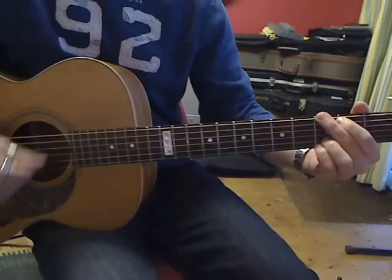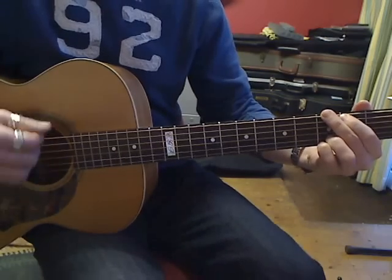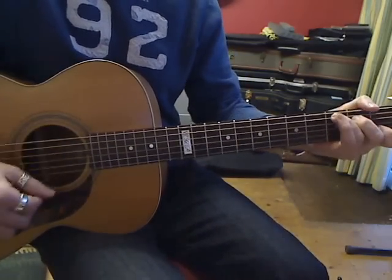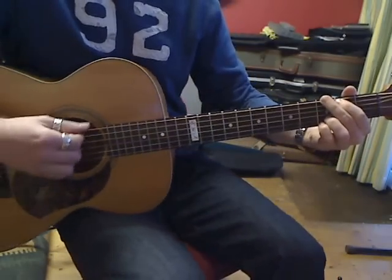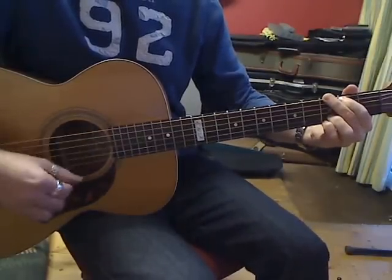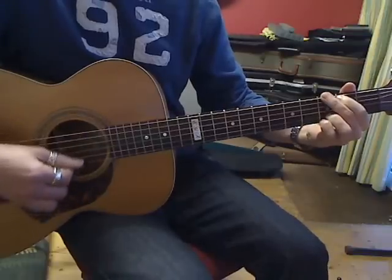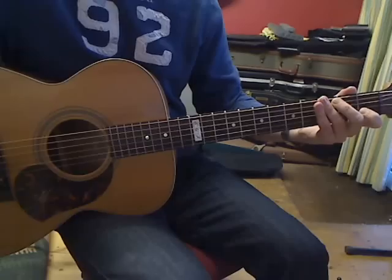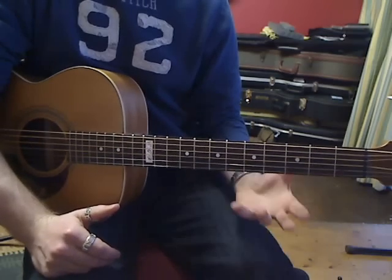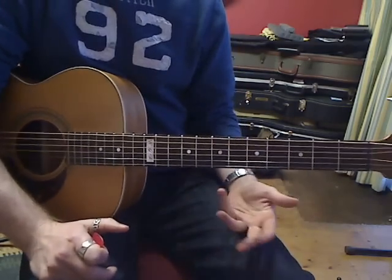I'm going to keep the right hand moving the whole time — you might get some rough sounds at the start, but eventually all your fingers will start moving better. Any student I've done this with, within usually one lesson, can actually change the chords quickly — or at least cut that one or two second gap down to split seconds.